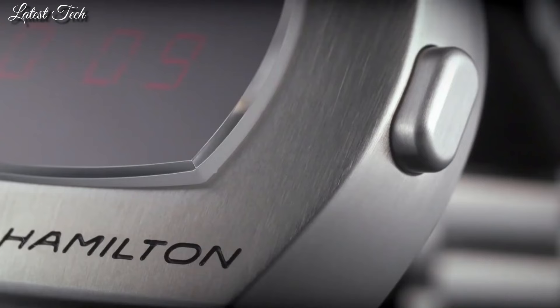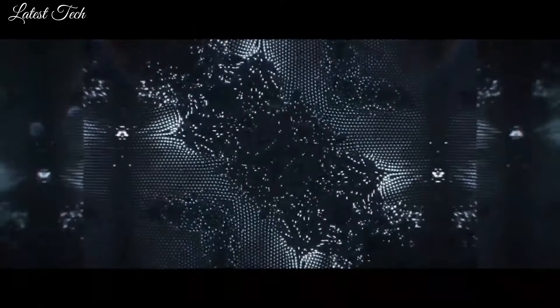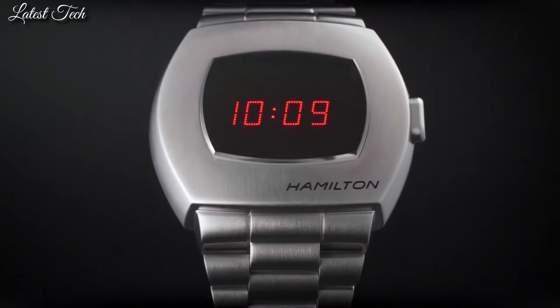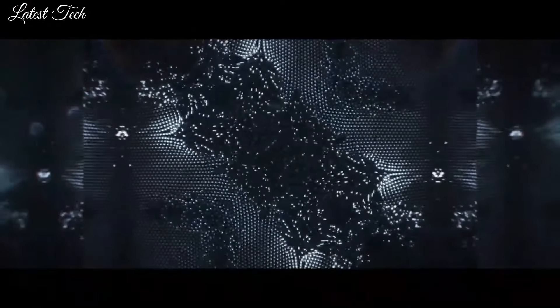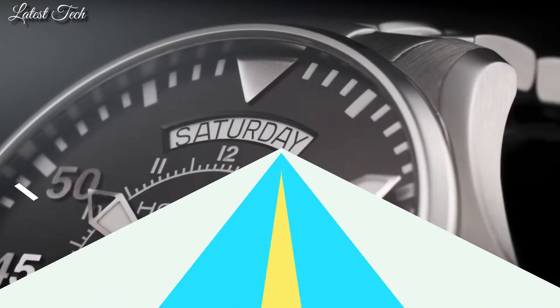Case thickness 13.5mm, band width 24mm. Water-resistant at 100m. Functions: hour, minute. American Classic PSR Series. Sport watch style.